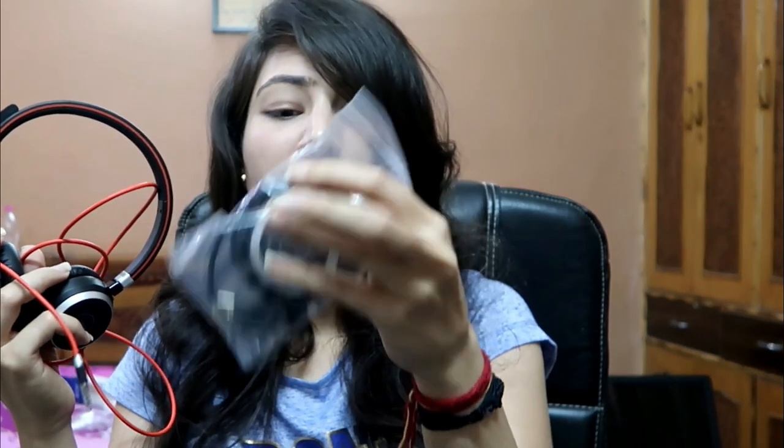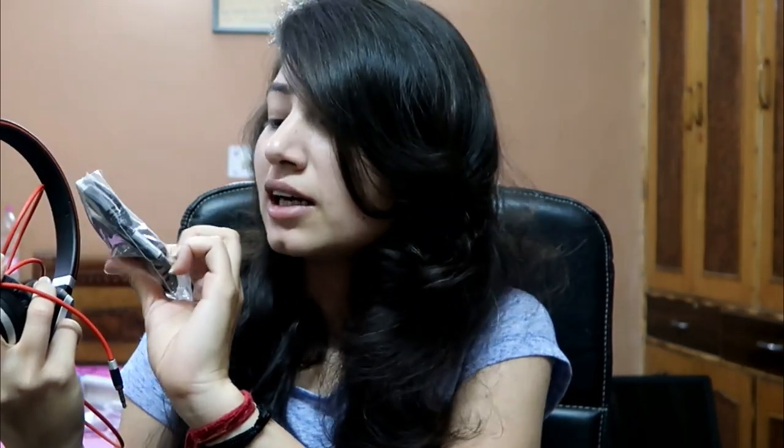The next item is the headset. You might not know how much you'll need it, but when we edit videos we need good audio — especially for playing background music and listening carefully. It has a 3.5mm jack and a USB connector so I can use it on the laptop. It has good audio quality and also has a mic, which is an added advantage if I want to do a voice over.